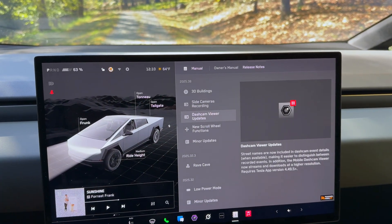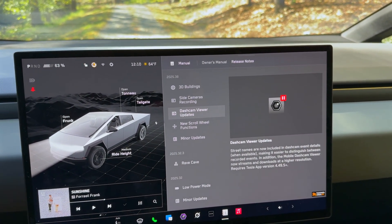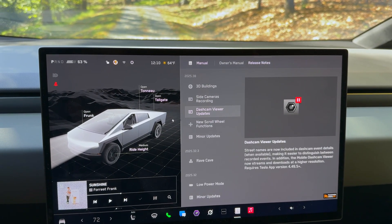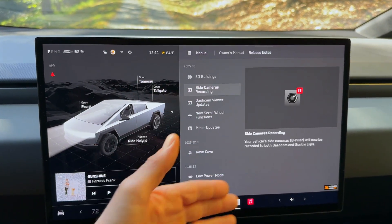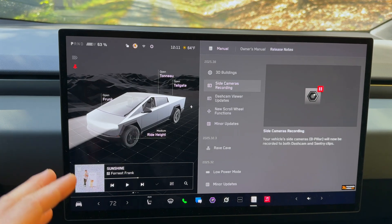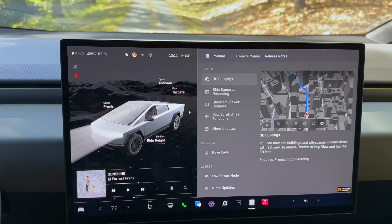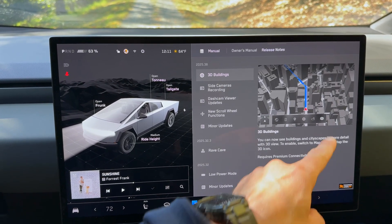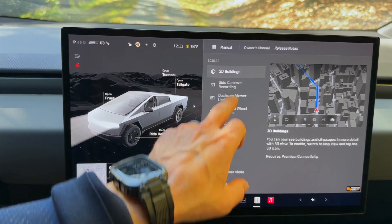Dash cam viewer updates now include a couple of street names to make things a little bit easier, and higher resolution from the Tesla app — just keep in mind you need the latest version of the Tesla app. Side cameras are now being recorded, which I think is Cybertruck-specific, but please let me know in the comments if that's wrong. 3D building is now available in maps, though it does require premium connectivity, which can be helpful if you're in a downtown area.